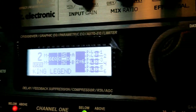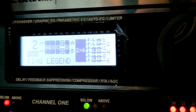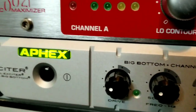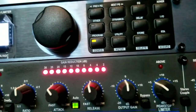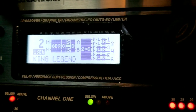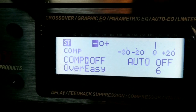Another thing I've stopped using is the sub harmonic synthesizer. Being that I have the Aphex Big Bottom, I don't think I need to use that feature — it really doesn't make much difference. So I've turned that off as well.